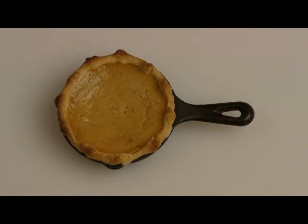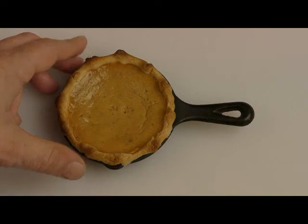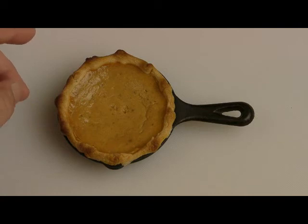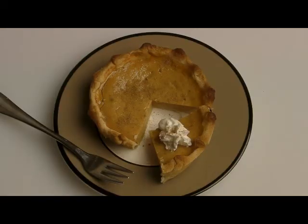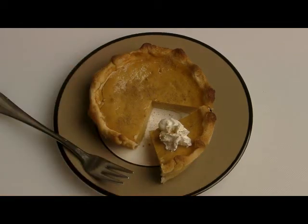Now here's a 3½ inch skillet with an individual serving of pumpkin pie — a serving for a child. I think children would like this. You could tell them during Thanksgiving dinner, if they behave themselves, they get to eat a whole pumpkin pie. I've got to admit, this thing is just cute. They use a little appetizer fork here — look how tiny that piece is.